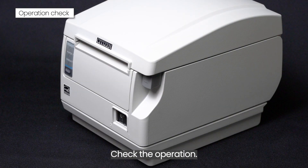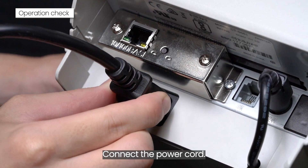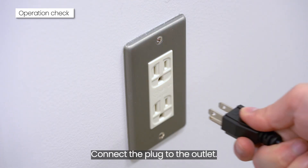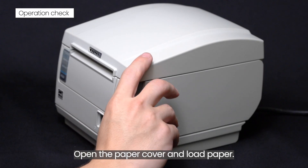Check the operation. Connect the power cord. Connect the plug to the outlet. Open the paper cover and load paper.